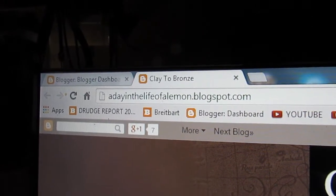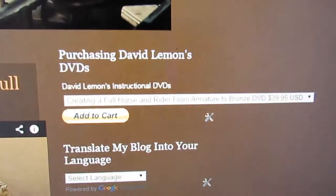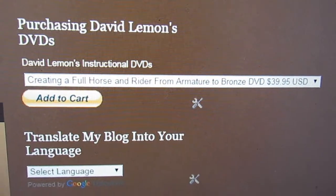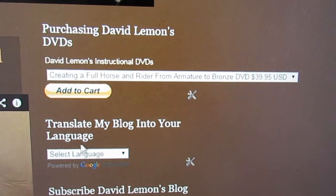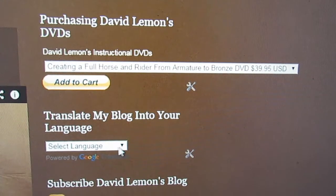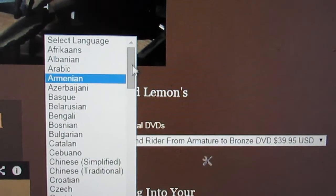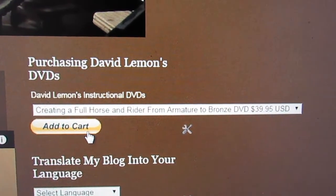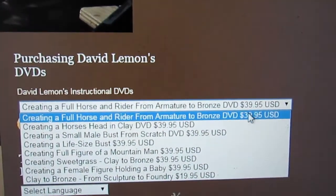Here's the website you go to: A Day in the Life of a Lemon. Up here in the upper right-hand corner is the area where you can purchase my DVDs. There's also a translator area — you can click on a dropdown menu with different languages and just pick the language that you want. Now this is the Add to Cart button, and this is the area where you buy my DVDs. You just use the dropdown menu and pick one.